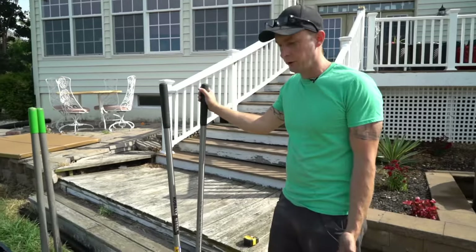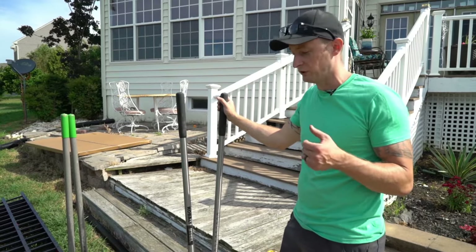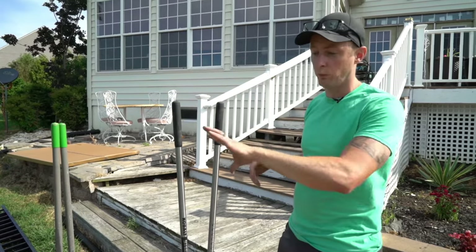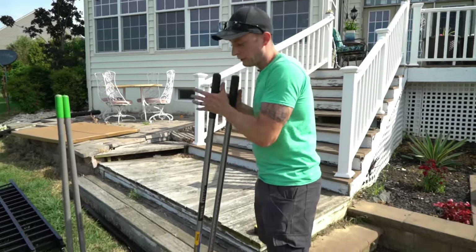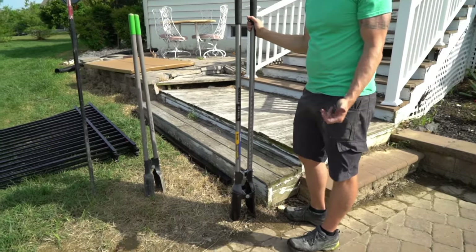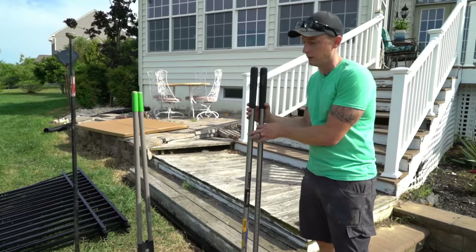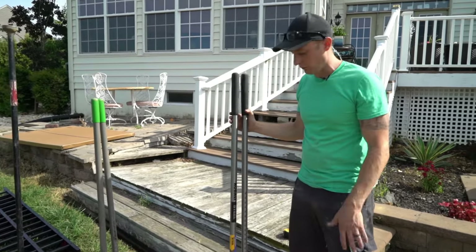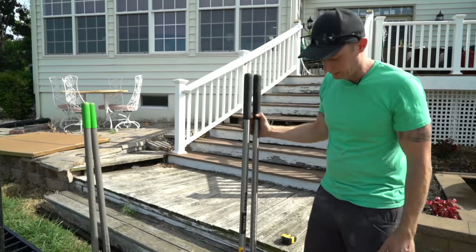We're going to start with the first of the three things you need to learn: how to dig a hole. After that we'll do how to set a post, and then we'll get to the gate and show you how to hang it. You're going to need a pair of post hole diggers — we've been buying these metal ones at Lowe's, and they last forever.